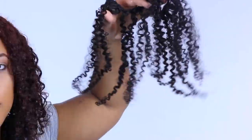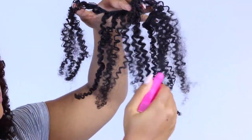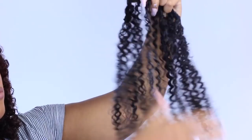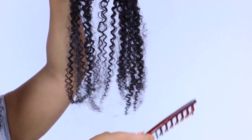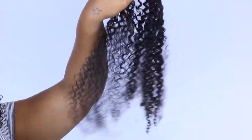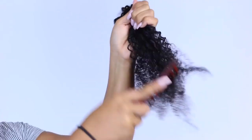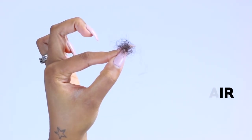Now I'm going to take the clip-in extensions — I've already used them before, so that's why they look like this. I'm going to re-moisturize them, add some water, then add my leave-in conditioner in a good size amount, and go ahead and detangle the hair. I love doing this part because this is how you see how the hair really looks — it's starting to look more natural, more like our natural hair.